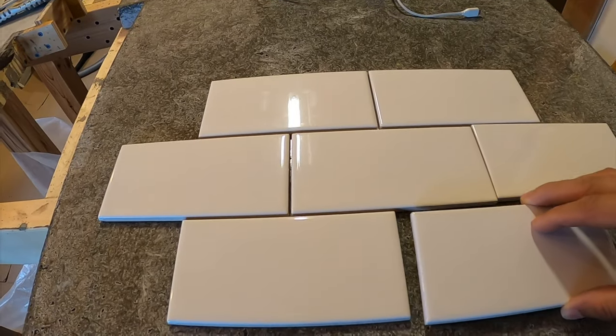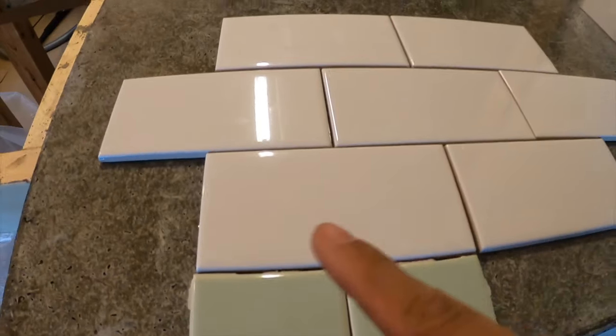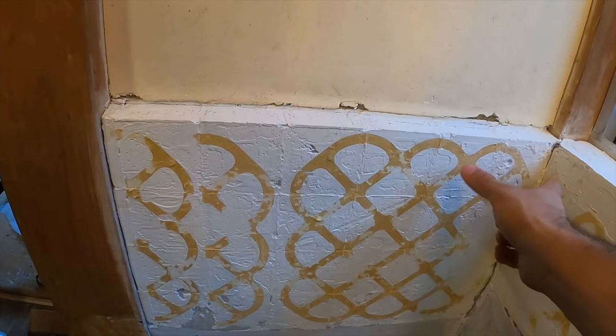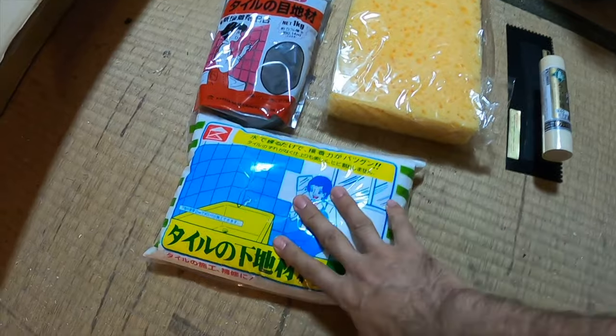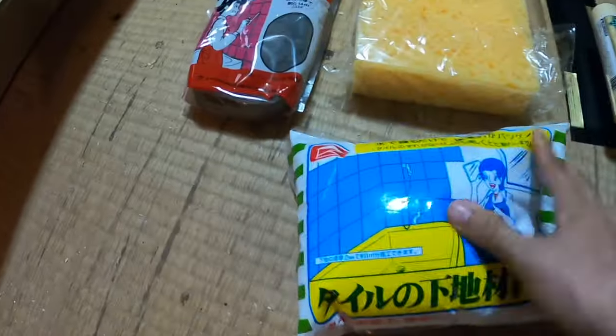The new tiles are the same size as two of the old tiles put together. This will make measurements easy when installing — the tiles should measure perfectly with minimal cutting. This is what I was given at Coman Pro, a hardware store here in Japan: a suspicious clear bag of white powder, supposedly mortar for the tiles.